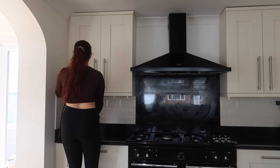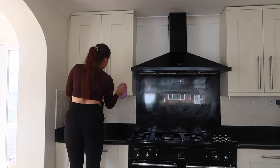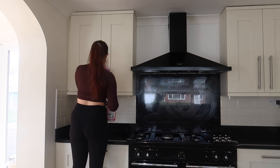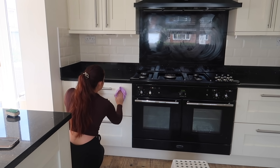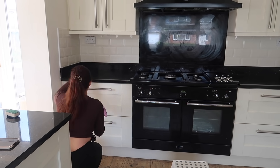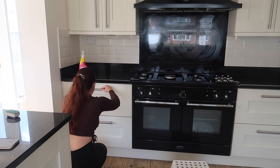Then I'm using it on all of the cabinets. These babies needed a clean — they had not been cleaned in a while. And if you have shaker-style kitchens, you will know they get so much dust — it's a joke. So I'm getting rid of all that dust and also cleaning the handles so they're nice and fresh.